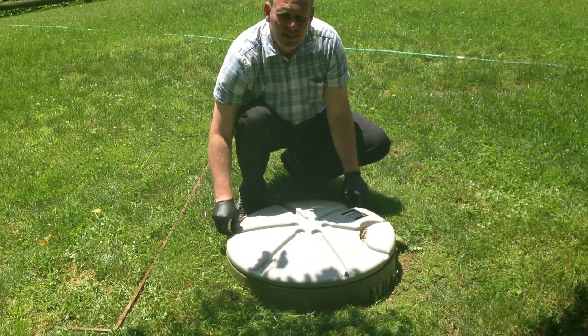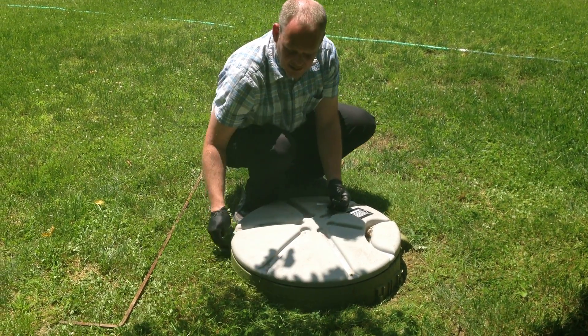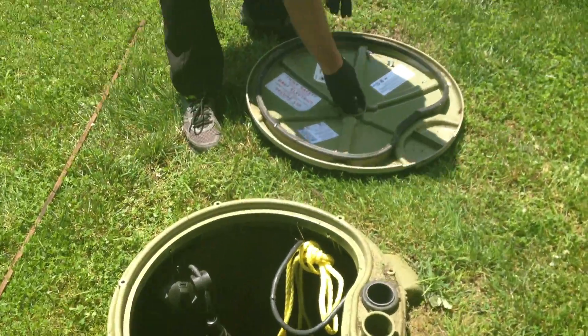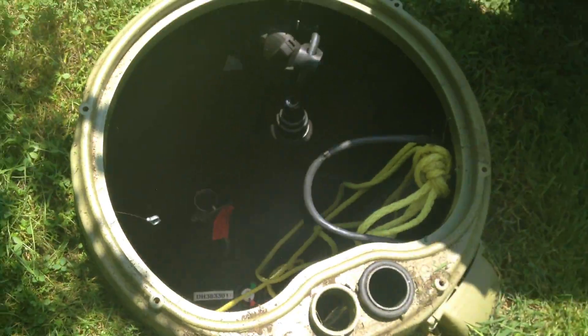There are three seven-sixteenths head bolts holding this lid on and securing it. The best practice is to put those bolts back in the lid and move it far enough away so you're not stepping on it.